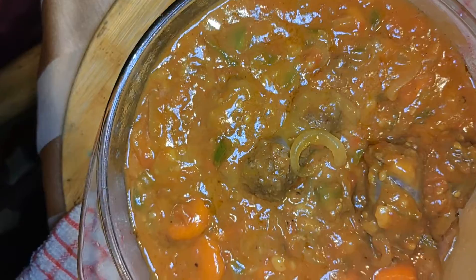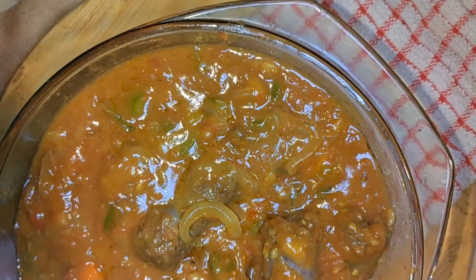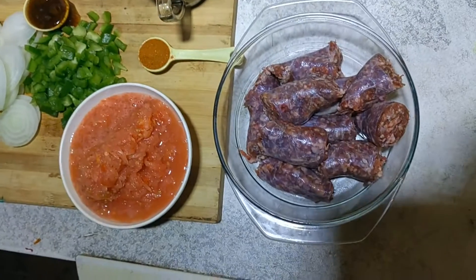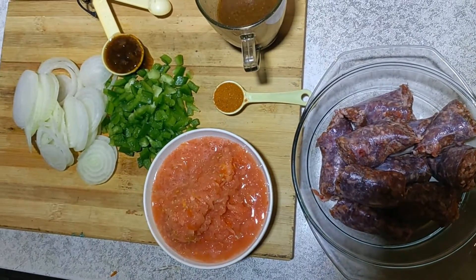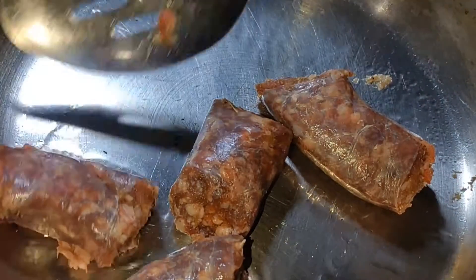Yes, it is possible to make vors stew and this one is immaculate. So these are the ingredients you're going to need: tomatoes, green pepper, sliced onions, and vors.